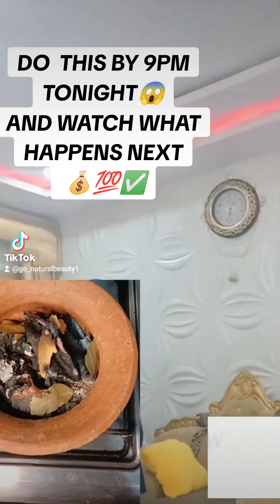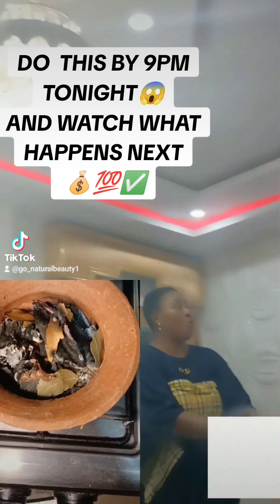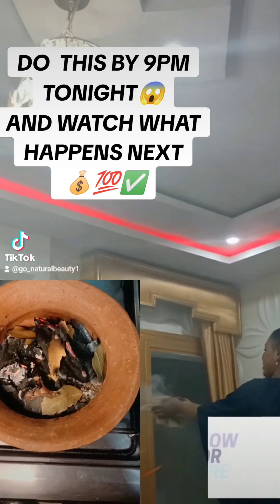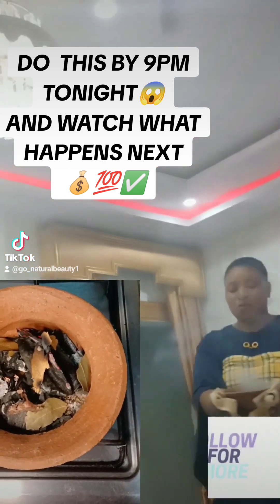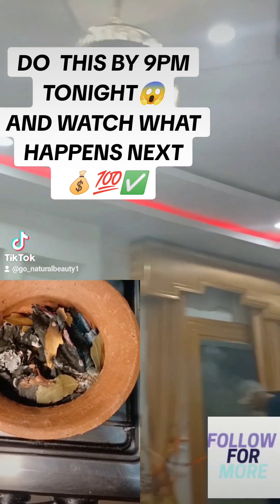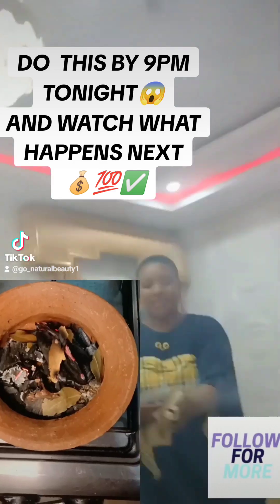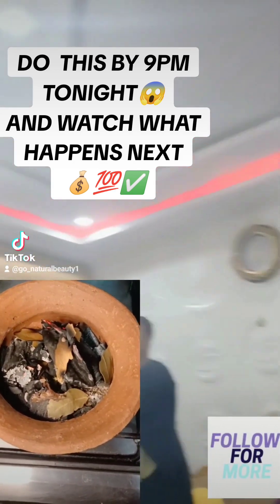Hello amazing family, welcome back to my page. You're highly welcome to my channel. If you're on YouTube, please don't forget to like, follow, and share this video out to your loved ones. Make sure you join my subscription on TikTok, and if you're watching from TikTok, make sure you drop your gift here. This is a ritual that helps to attract abundance into your home.